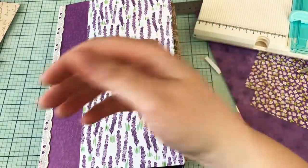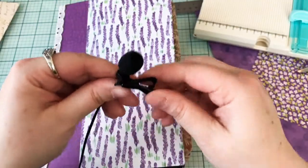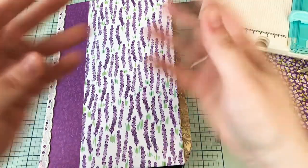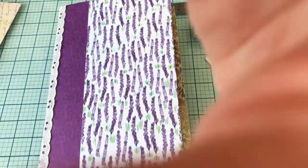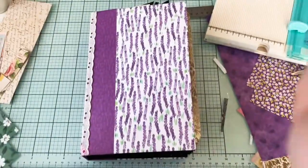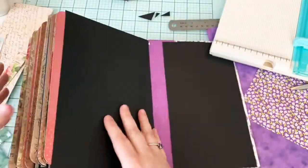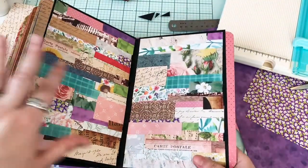Hi everybody, welcome back! This is Lexi over at the Poet on Paper File, and today I would like us to finish this book. I love this book - it has been such a fun experience - but I'm ready for it to be done and over with. I think we only have a couple of pages left.